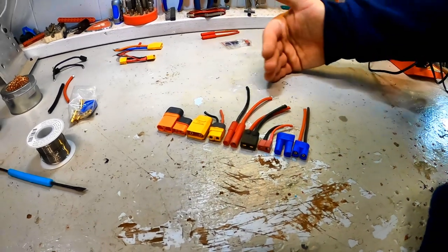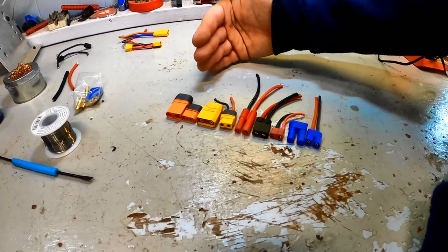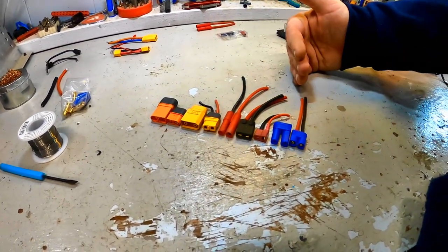I'm going to show you how to solder each one of these plugs onto wires, and then at the very end of the video I'll give you a list of the tools I'm using. That way, even if you don't have any soldering equipment, you can go out and pick it up easily and start doing this on all your vehicles. It really is very helpful — let's get started.